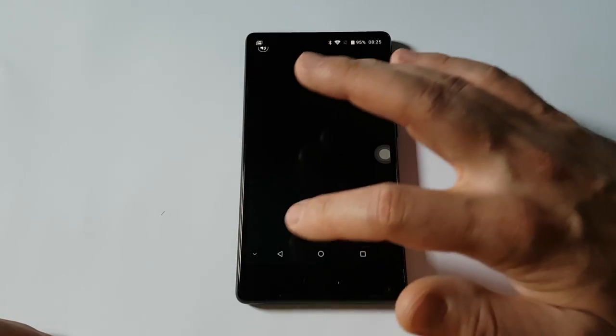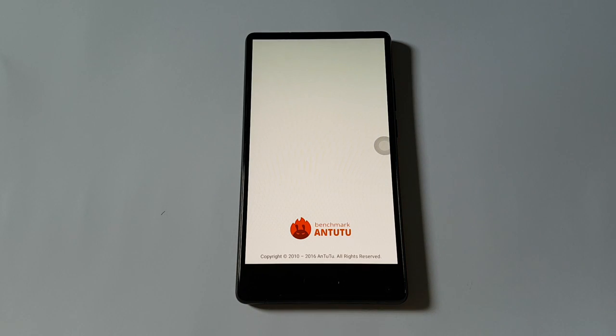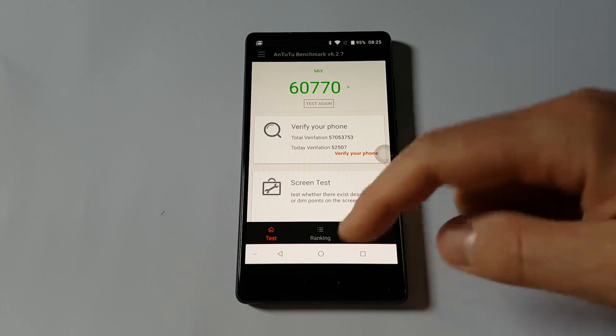Let's see the Antutu benchmark score. The score is okay for this price range, but I think most of you will agree with me when I say that a benchmark score is not too important if the phone works well in every way — which is actually true in this situation.